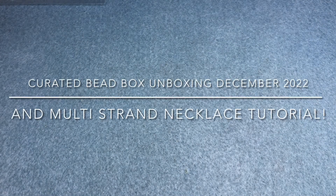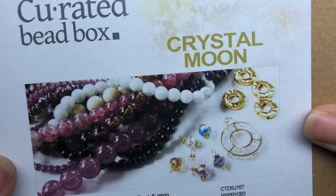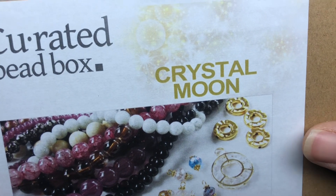Hey there, it's Brittany and I am back with the December Curated Bead Box. I haven't even seen what the theme is yet, so I'm going to flip it over right now. The theme is Crystal Moon — that sounds interesting.